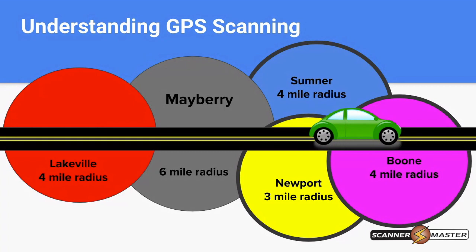All the scanner is getting is latitude and longitude from the satellite, and then inside the scanner, its programming is determining where you are and turning those things on and off.